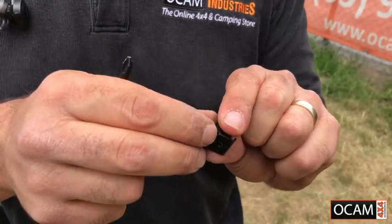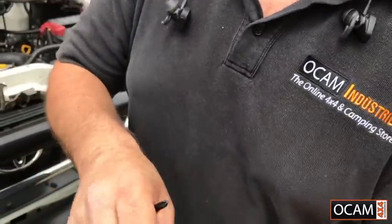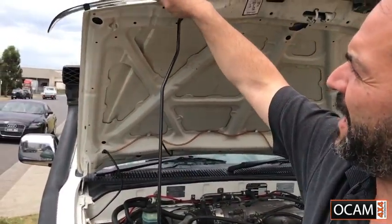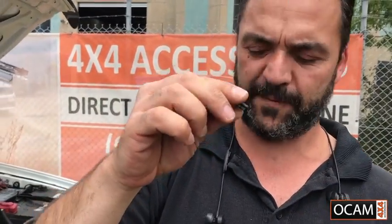The next step is to lift the button up. You will find that the bonnet protector slots are suitable for the standard clips it comes with. What we need to do is get a screwdriver or a file and make the holes larger in the bonnet protector just so the pin can go through it.